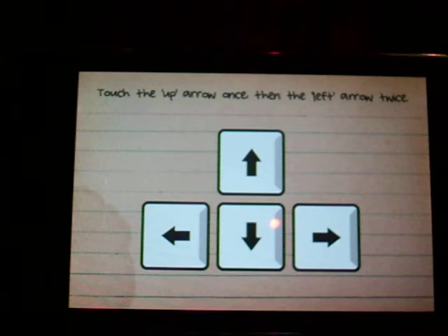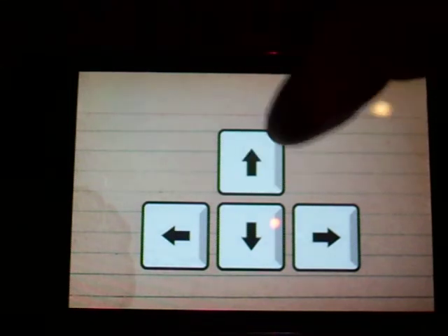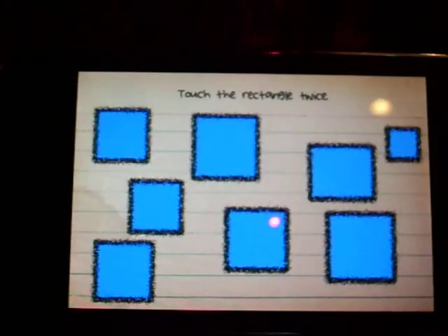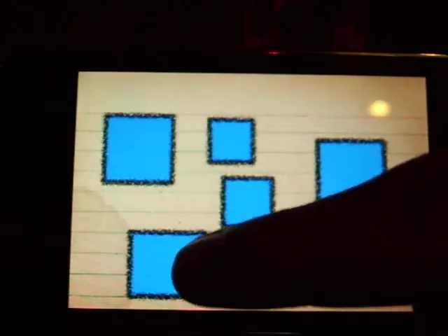Touch the up arrow once and the left arrow twice. Some people want to try to do this fast, but then it changes, so you gotta touch the middle. Touch the rectangle twice — it is hard to specify the rectangle but it's right here and right there.